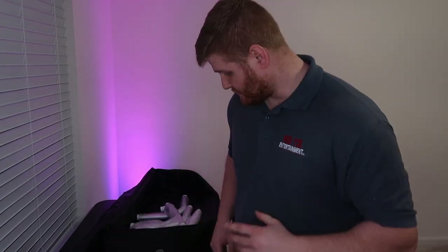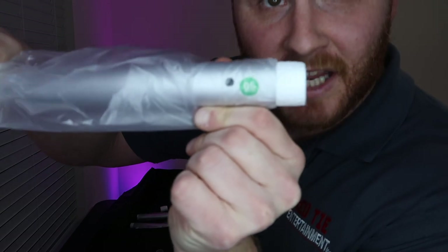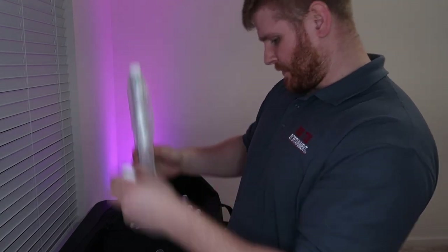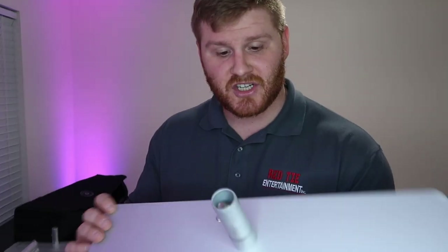No instructions anywhere, but I can see that all the pieces are labeled with numbers — this one is labeled '05' — so I'm assuming the numbers go together. I'll put a picture on screen of what it's generally supposed to look like. On the photo booth I bought from this company they had a QR code on the outside of the case that showed you how to set it up, so maybe I'm missing something, but I'm going to try to put it together just based off the picture.